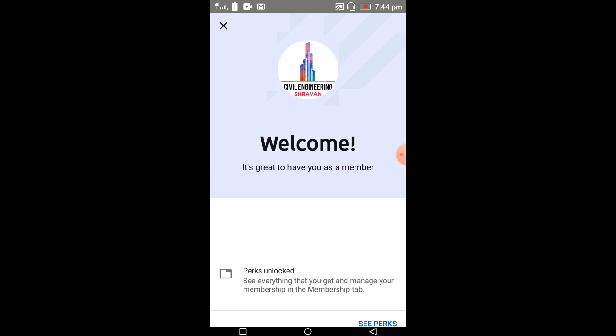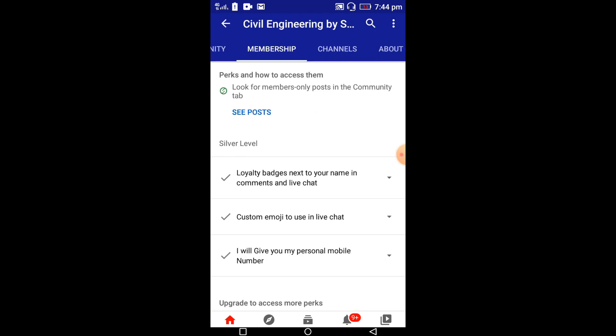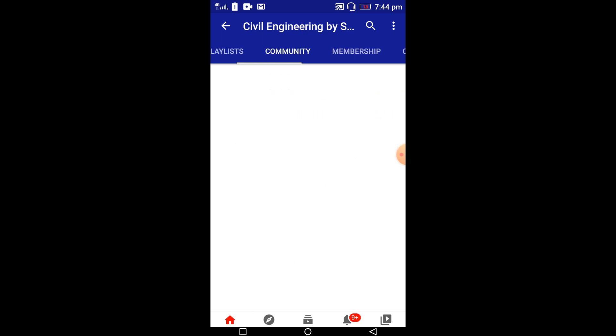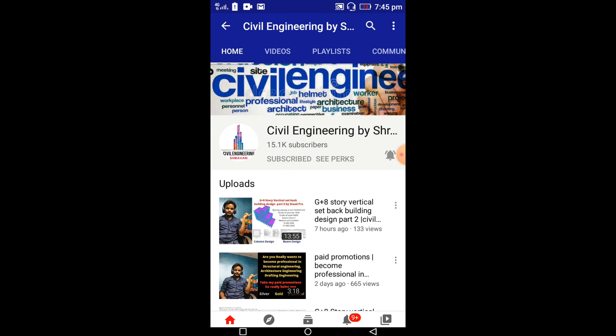Here I'm selecting the silver level and clicking on join. It will open the purchasing process. Select 'Google Play balance' and click on buy. It will show you a welcome message. This is the process to become a member of our channel without using a debit card or credit card. Thank you.